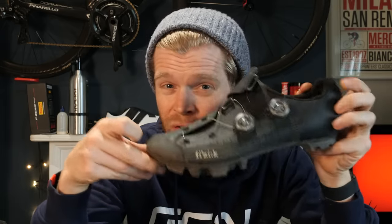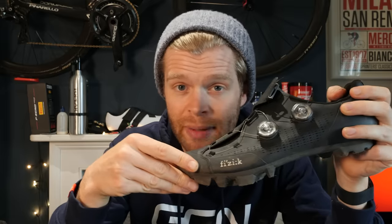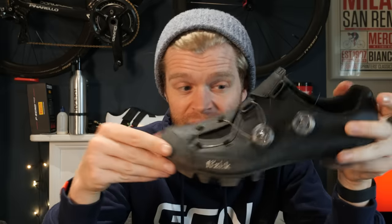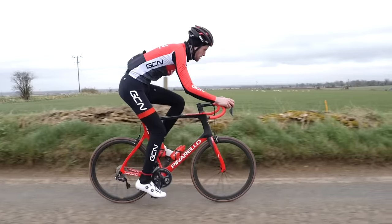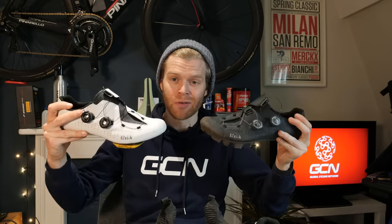Something else to bear in mind is that off-road shoes are very popular for commuting, especially if your commute involves any significant amount of walking at any point, in addition to the cycling. I wouldn't stress too much about it because if you fall in love with the sport — which is pretty easy to do — then you'll probably end up just getting both.